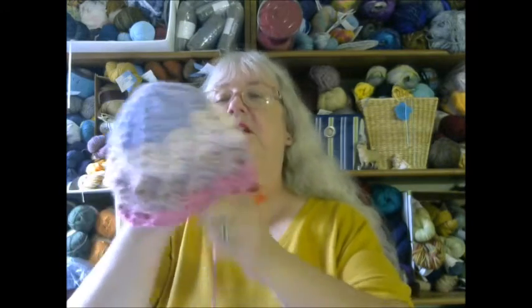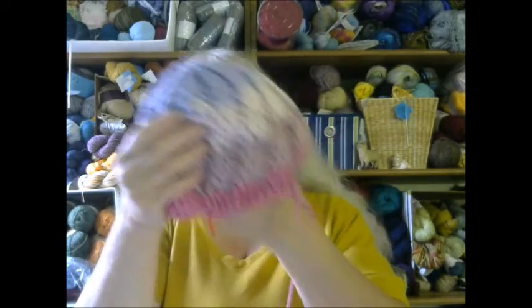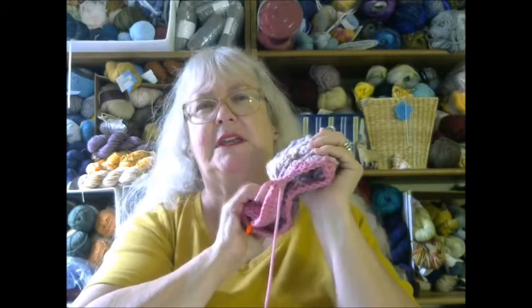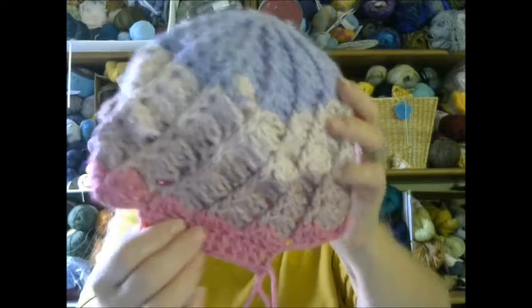Now here's the interesting thing. Let me show you first the girl's hat. This is for the youngest of the two girls — she is going to be nine in September. So this is the Divine Hat. The color is just my stripe, and it's plum. There it is. As you can see right here, I am starting the brim.